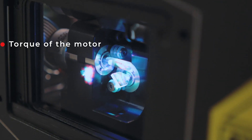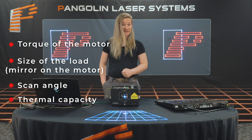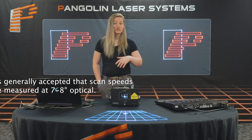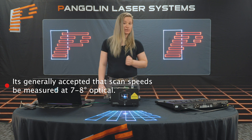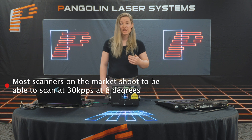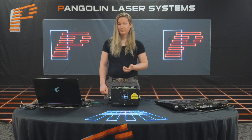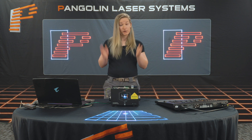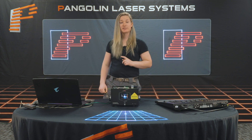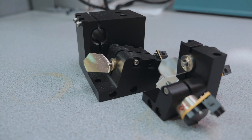Scan speeds are mostly determined by: one, the torque of the motor; two, the size of the load, which is the mirror; three, the scan angle; and four, thermal capacity. kpps is the general term used to denote speed in the laser industry. It is generally accepted that scan speeds be measured at seven to eight degrees optical. If you see a speed defined as less than this, be wary of that specification. Most scanners on the market should be able to scan at 30k pps at eight degrees, and there are only a few scanners on the market that can do scan speeds faster than this. Scan speeds of some of Pangolin's scanner products are noted on screen. It is important to know what size mirror has been mounted for the rating, as a more powerful laser projector requires a larger mirror, and that can affect which scanner product your laser projector might use.